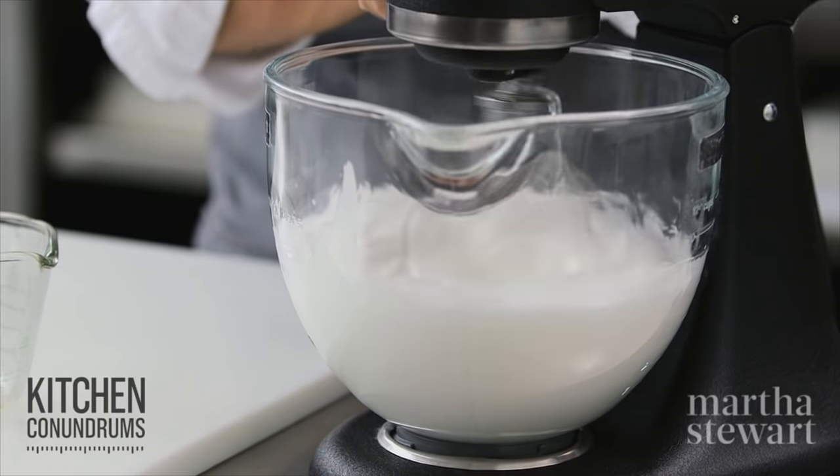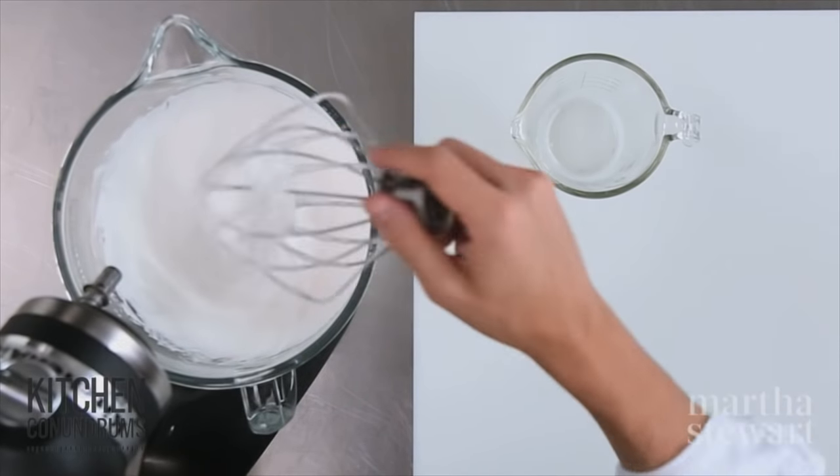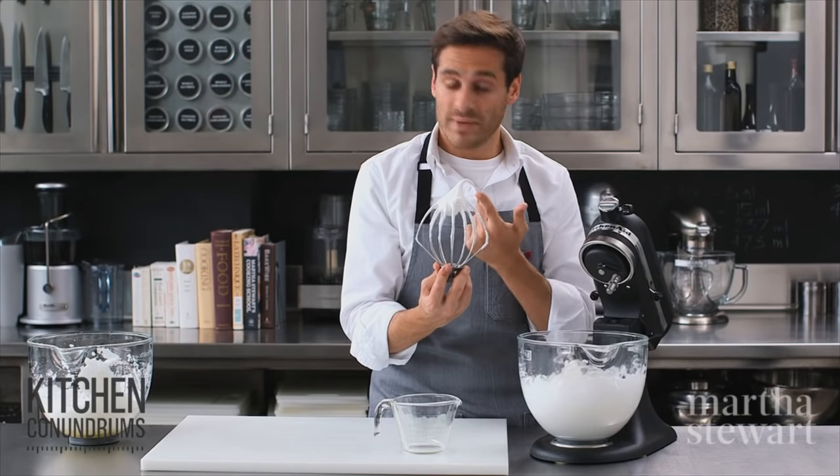After another few minutes, you're looking for a little bit more structure. You can really tell here — you see the tip of the peak, it folds over slightly but doesn't stand straight up. This is what we would consider to be firm peaks.